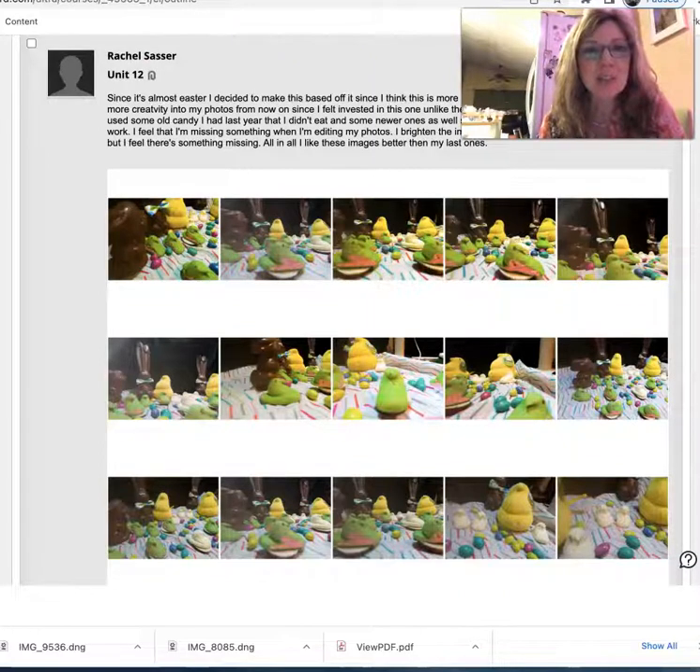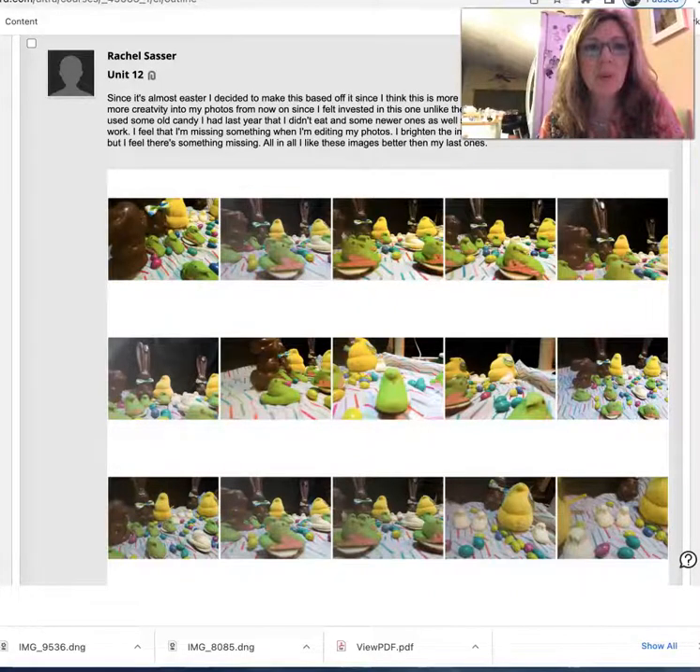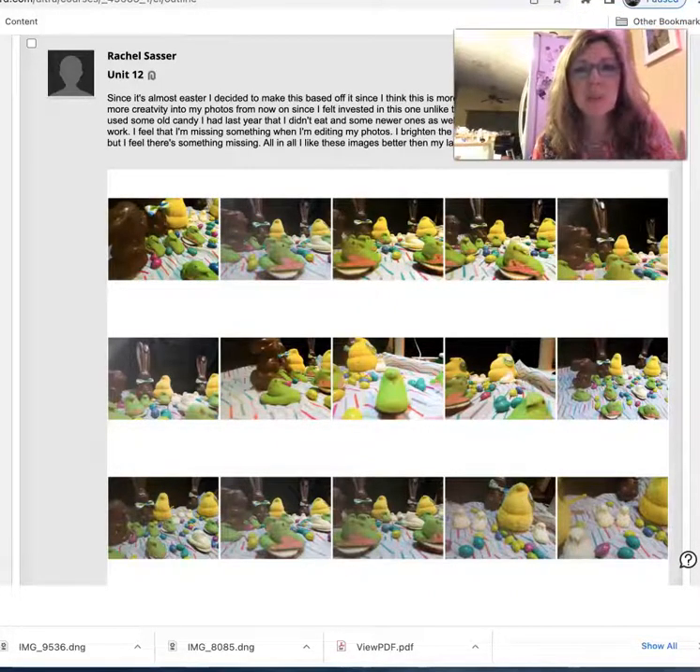I was so surprised to read that you had candy from last year. How do you save candy? So here's where you said you think you're missing something when you're editing, but you like these better than the last. We're gonna come back to your contact sheet in just a minute.